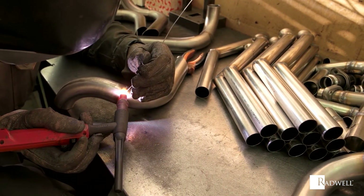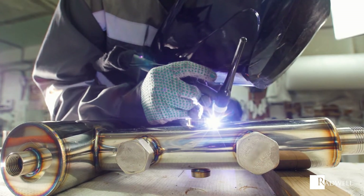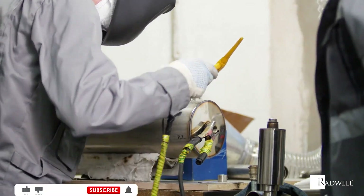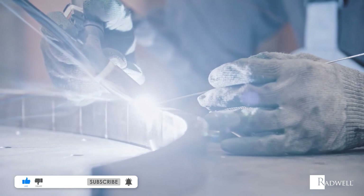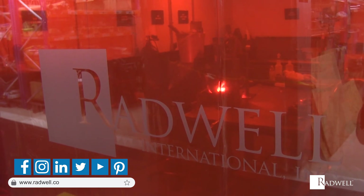Be sure to visit the link below for a podcast episode from the Radwell Automation Nation podcast about welding tips. If you like this information on TIG welding, please like this video and subscribe to our channel for more videos. For general information about Radwell, visit us on the web at radwell.com or connect with us on social media. Thanks for watching!